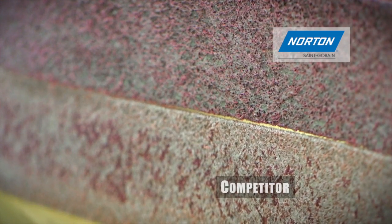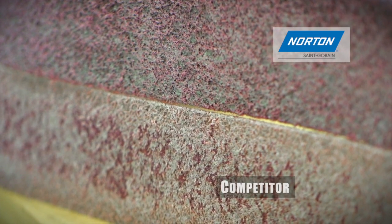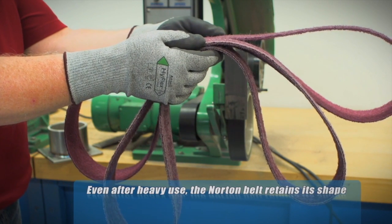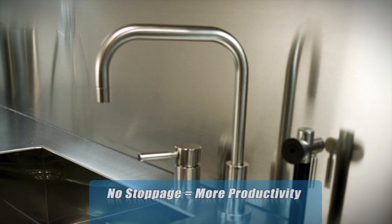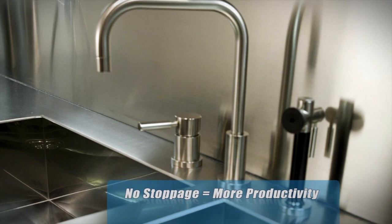Norton belts, however, do not wear away as quickly, enabling better productivity. Even after heavy use, Norton belts maintain their integrity for a longer time, allowing for more work to be done on a single belt. More consistent work time means faster completion of stainless steel parts for any number of applications.